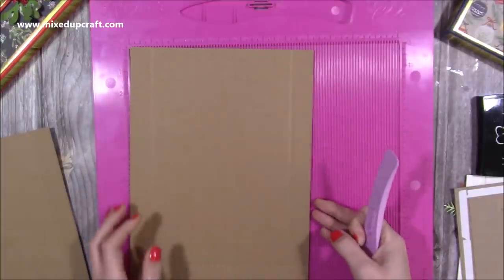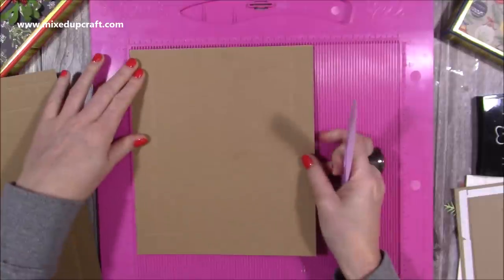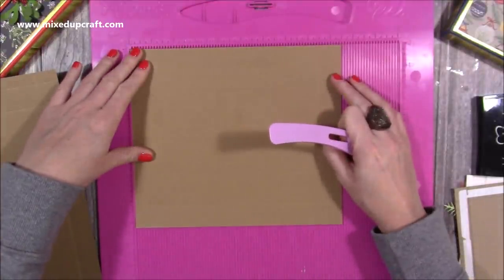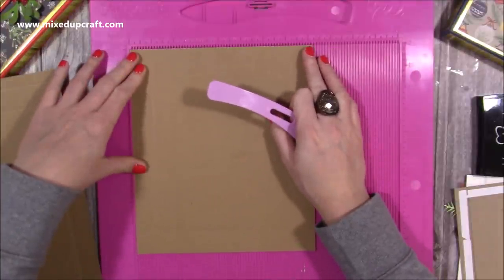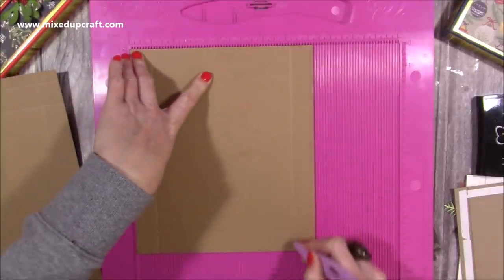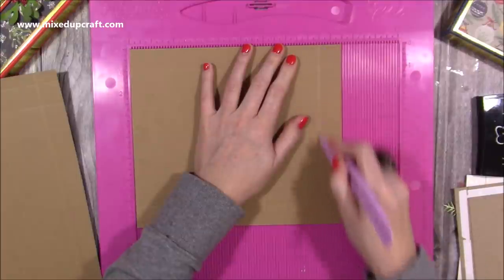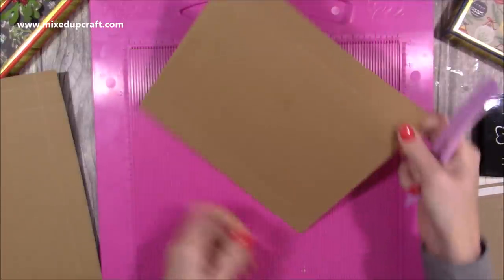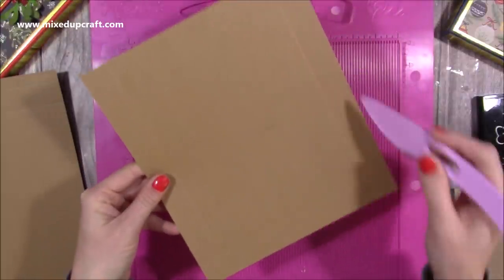This box is one inch high. Then with this second piece — it's 8¼ by 9½. Start from the 8¼ side and score at 1 and 7¼, then rotate it and score at 8½. You basically want to have a one inch section on three sides only — one inch, one inch, one inch.